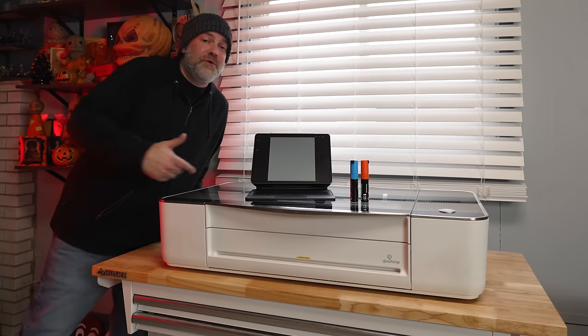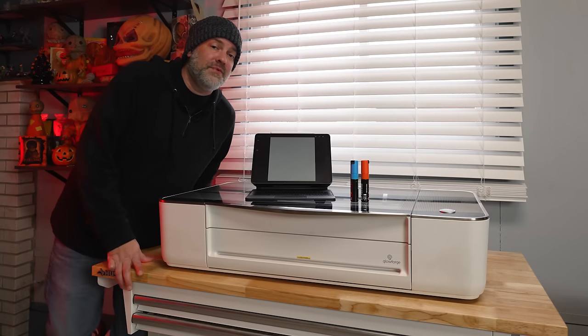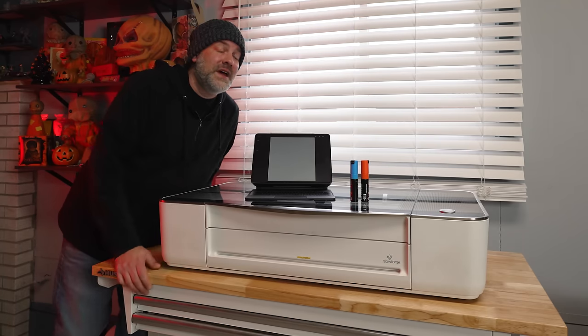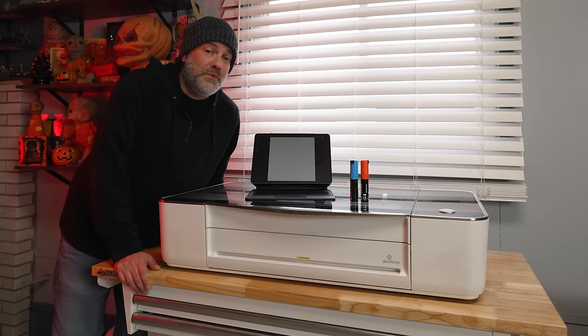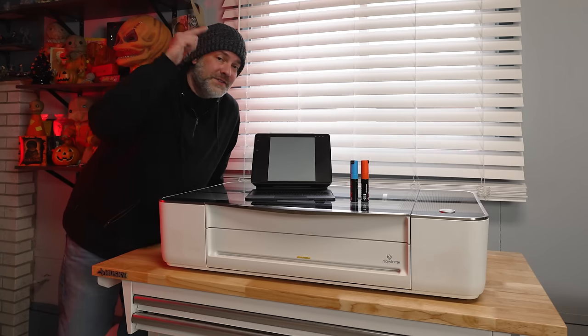On the menu for today: an iPad with Procreate, a Glowforge 3D laser printer, and Posca paint markers. In today's video, I'm going to make a 3D laser engraved painted wood cutout of my digital art, so keep watching.